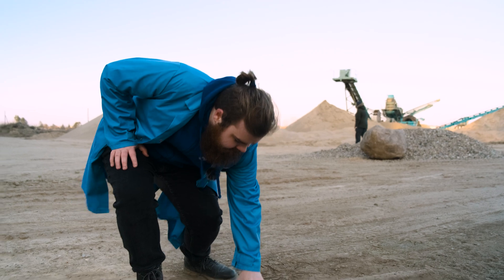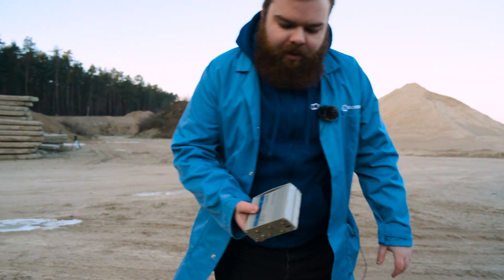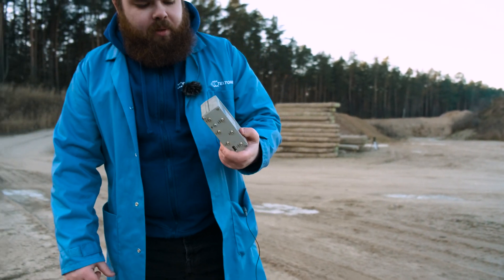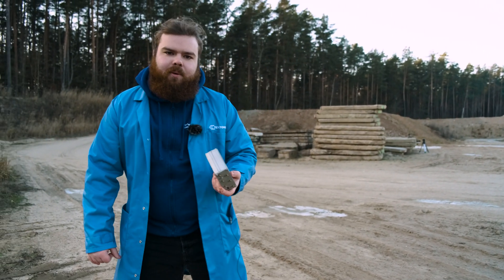Wow, look at this! I think it kind of survived, but we can't tell anything if we don't test it. Let's go! We should see if it works.